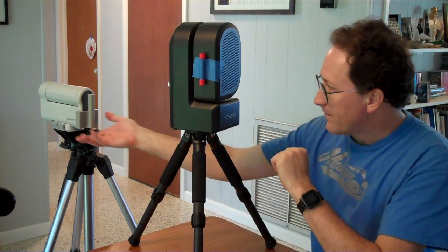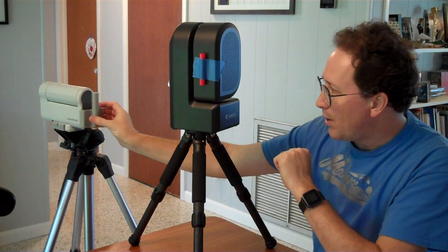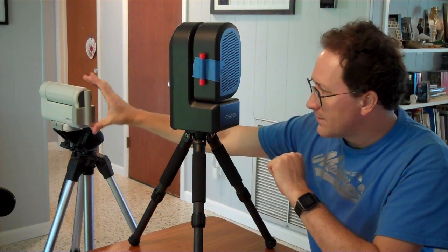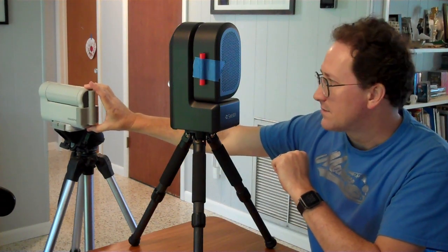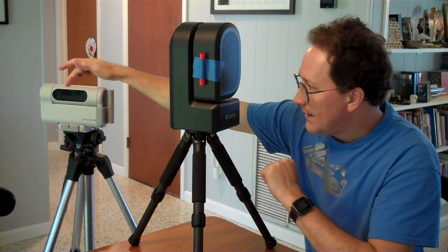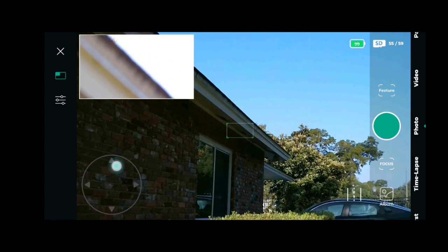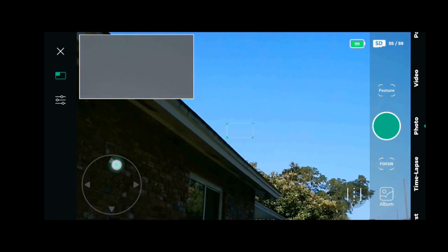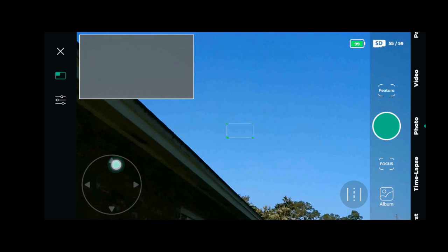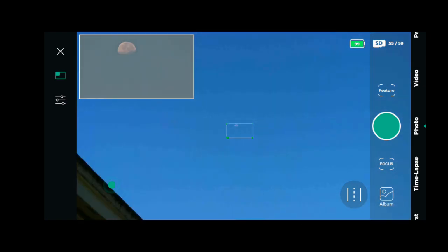For the Dwarf, I have this alignment scope that's 3D printed. I use this to polar align the Dwarf to Polaris. I don't use it to find things, because the Dwarf has two cameras — a wide-angle and a telephoto camera. With the wide-angle camera, you see a large amount of the sky. You can spot the moon, move it so the moon's in the aiming box, and it's suddenly centered in your telephoto camera, assuming you've calibrated it correctly.